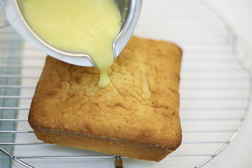You can use absolutely any glaze that you like. The simplest option is melted chocolate with butter. Mix everything thoroughly until smooth, and put it on top.